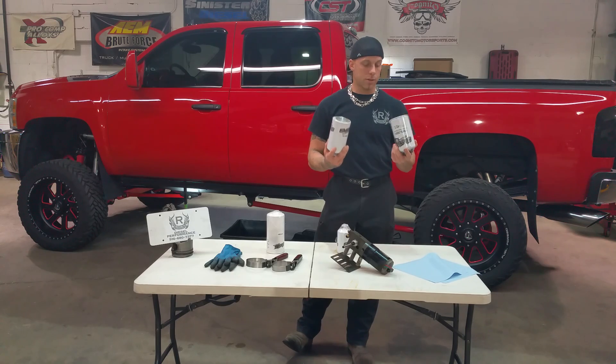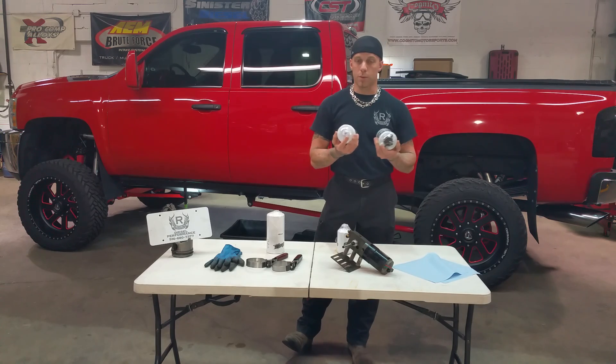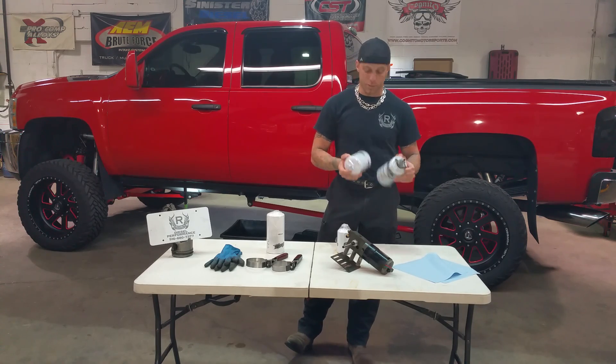This is the primary suction filter; this is the secondary pressurized filter, both of which are equipped with water drain valves at the base so that you can drain the water out of them. Not too many people do, but they still work very effectively.